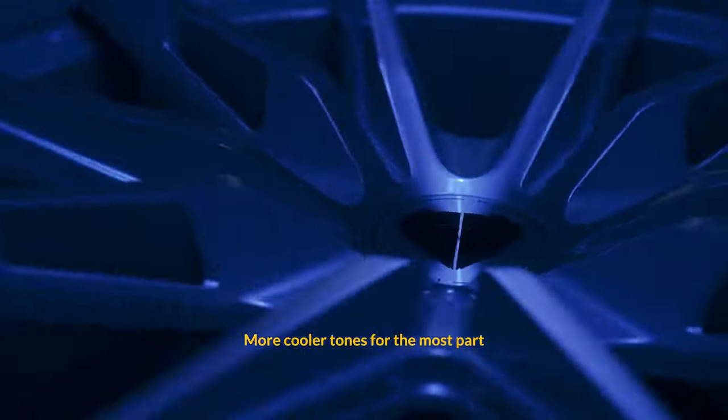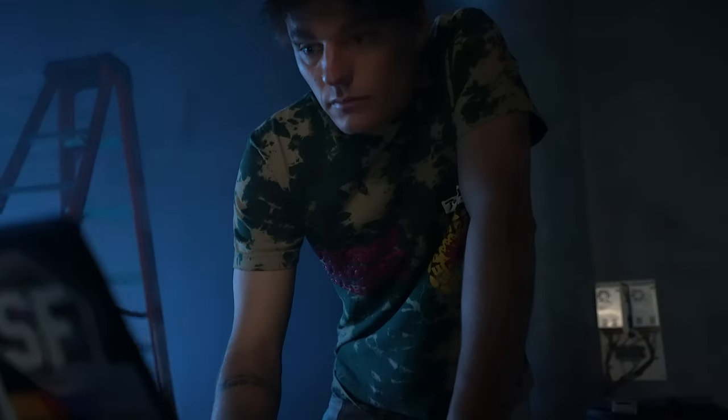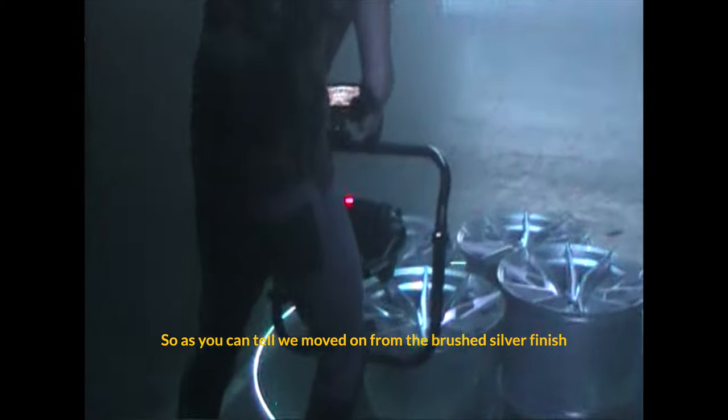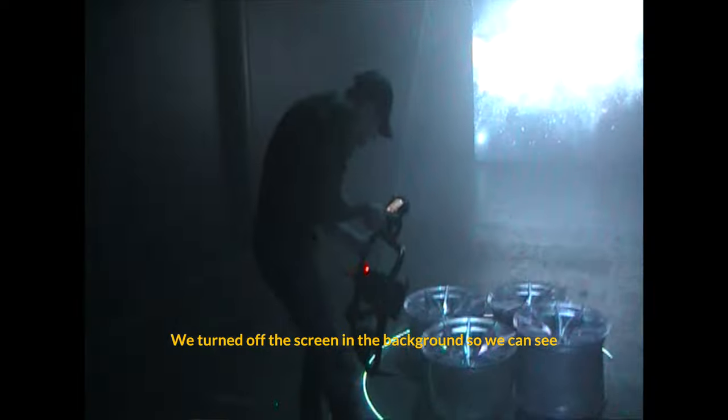We're trying to figure out what color gel we should use. The whole tone of the video I think is kind of cooler tones. As you can tell, we moved on from the silk brush silver finish and now we're moving on to the gloss black.